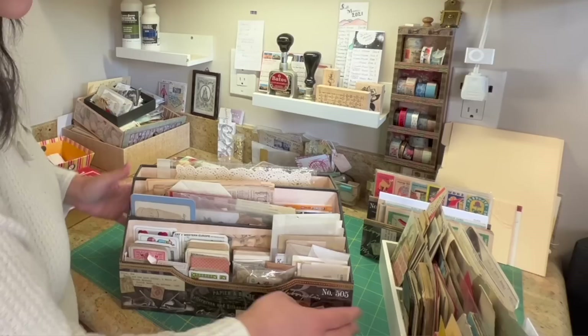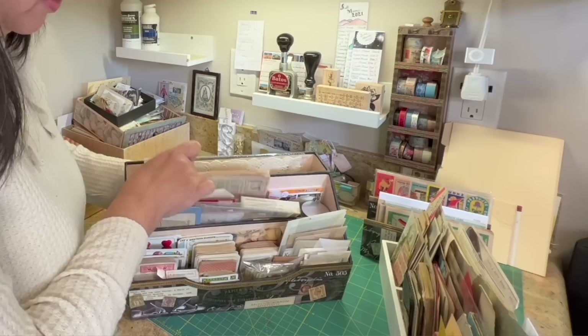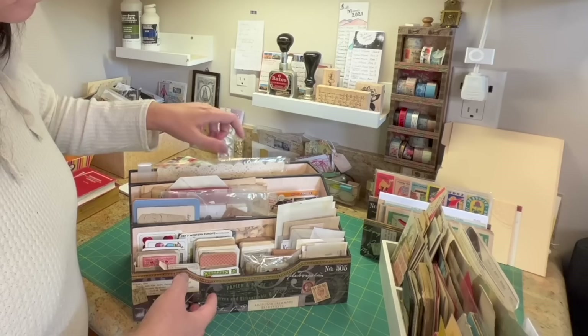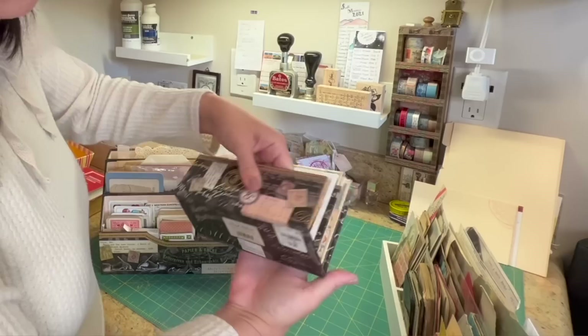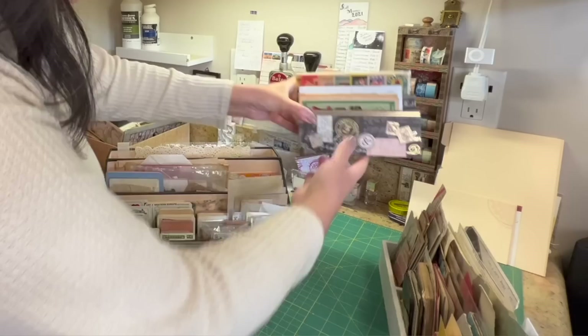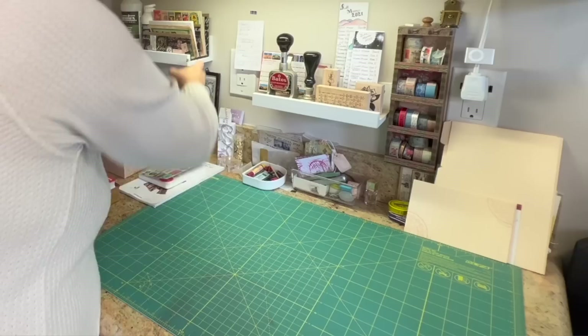Here's another desk organizer. This one has a lot of playing cards, some dictionary pages, and tags — just whatever. Both this item and this one are made by Punch Studio. You can find them on Amazon; I also got mine at Tuesday Morning, which is a discount retailer. Tuesday Morning and Target — they were not expensive.